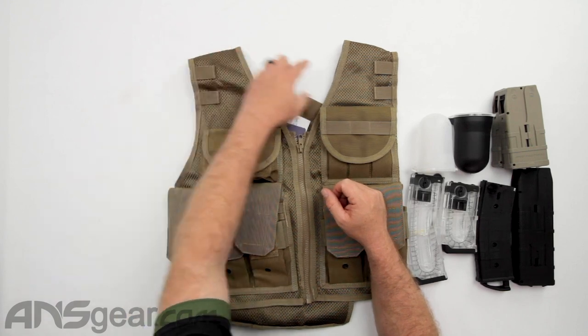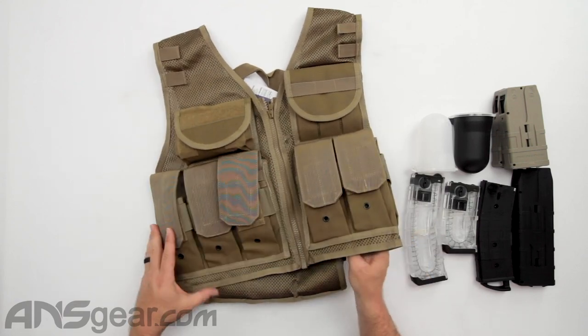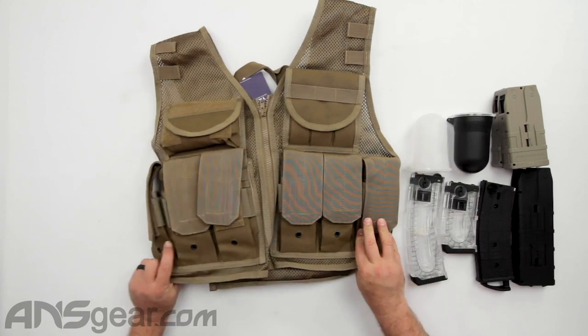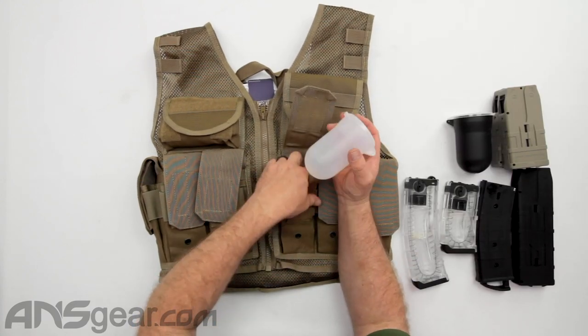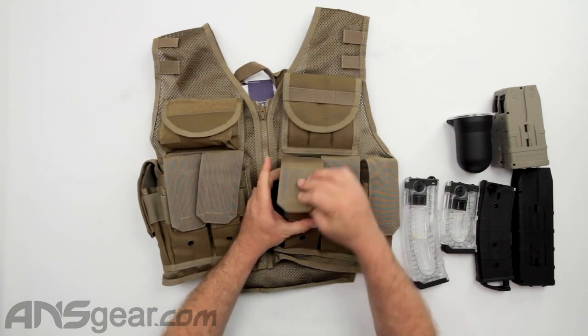Same thing for the top — you've got MOLLE weave so you can put stuff on there. Coming down to the front of the bottom, you've got on both sides three pouches — six pouches total — where you could put magazines inside. These would be larger size magazines like AR-style or SMG-style. Also, if you're using it for paintball, the smaller paintball pods — the 50-rounders or 100-rounders — you could get those in there as well.